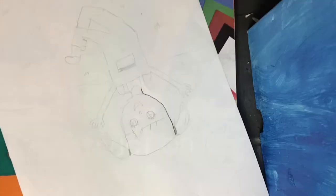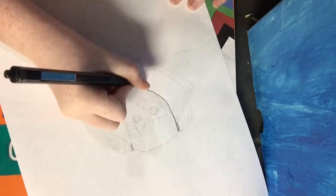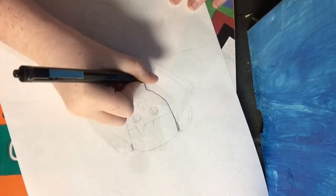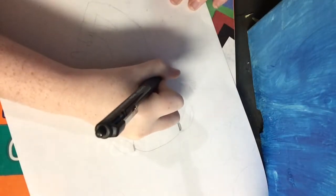Hey guys, it's Carrie Crush here and today in this video I am doing another drawing. This is of a five-year-old girl jumping in her old clothes.